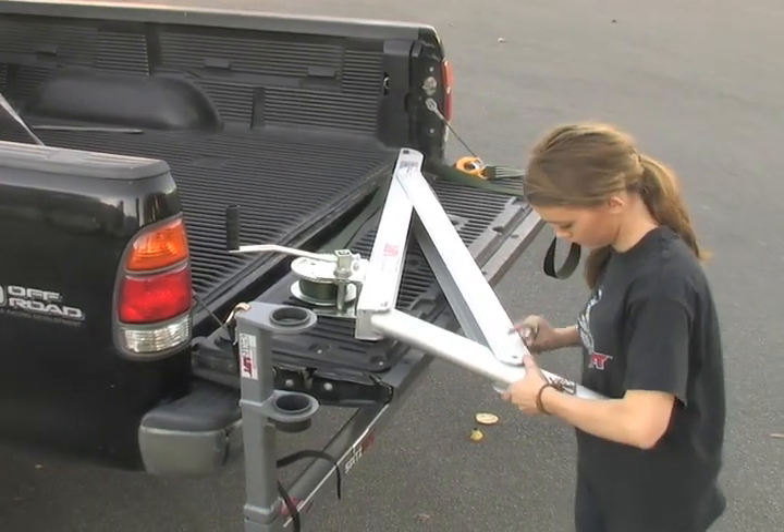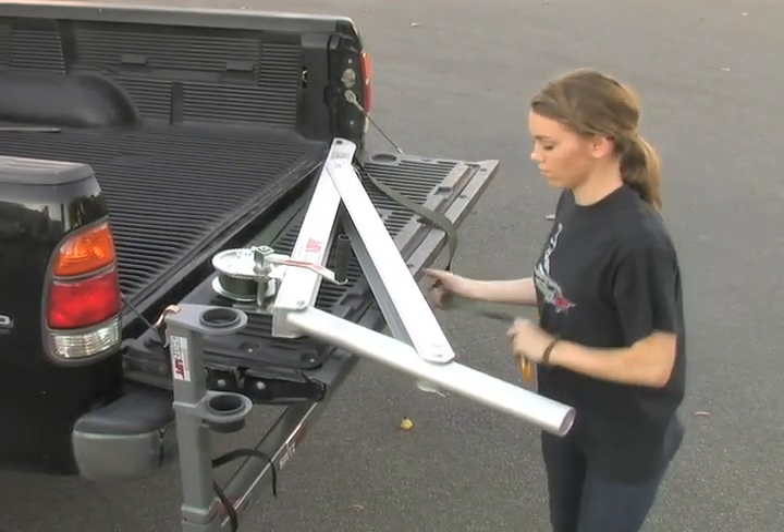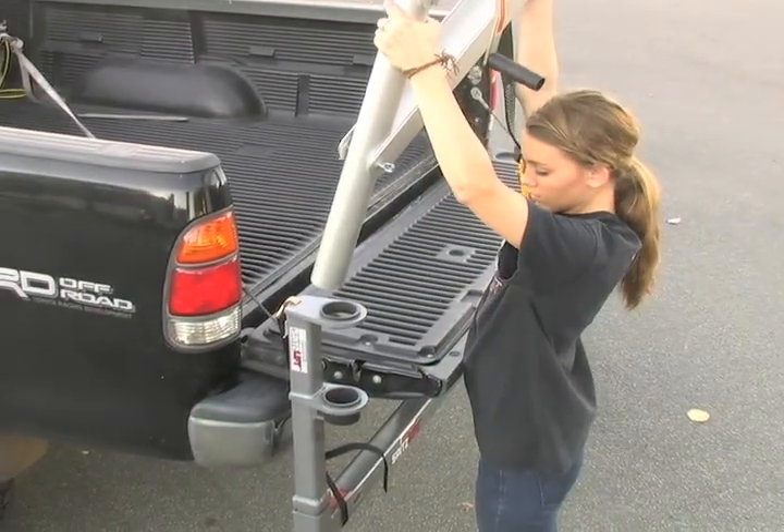It has different heights and different weights that it can be set up at. Our truck receiver hitch will fit in any two-inch receiver hitch. It's designed to work on all types of pickup trucks. You can use it in vans and SUVs.